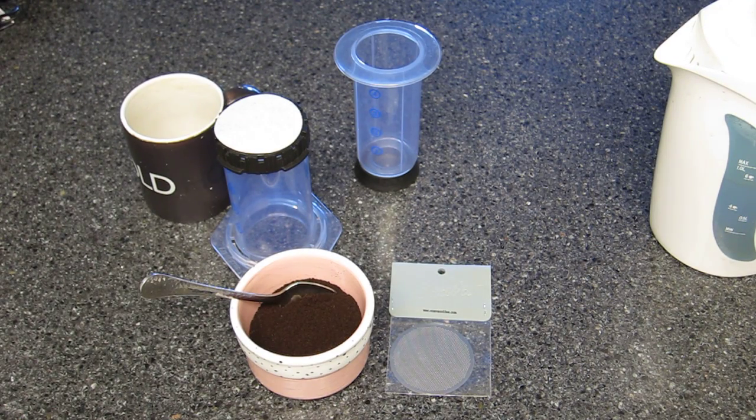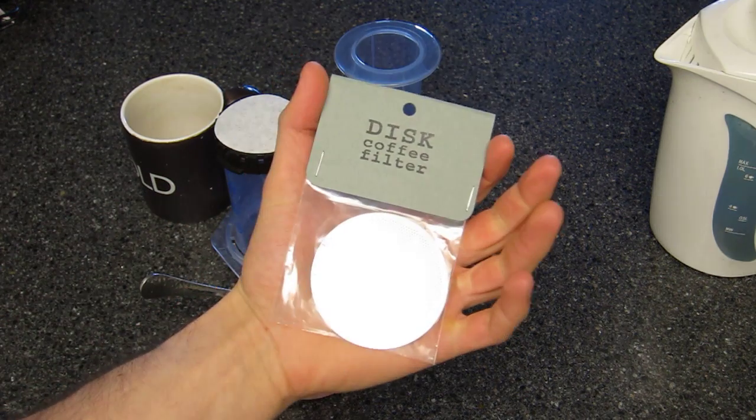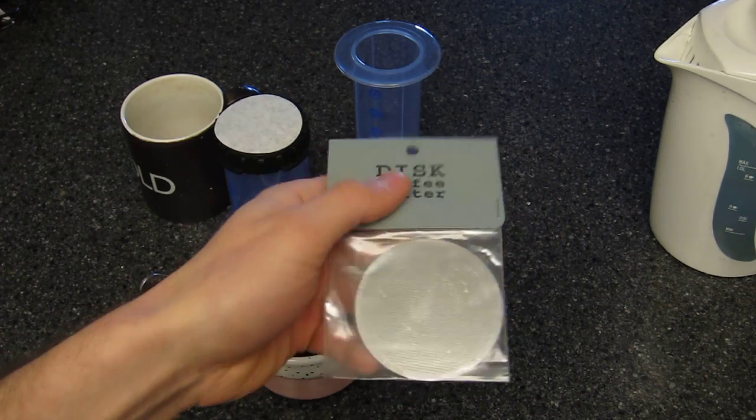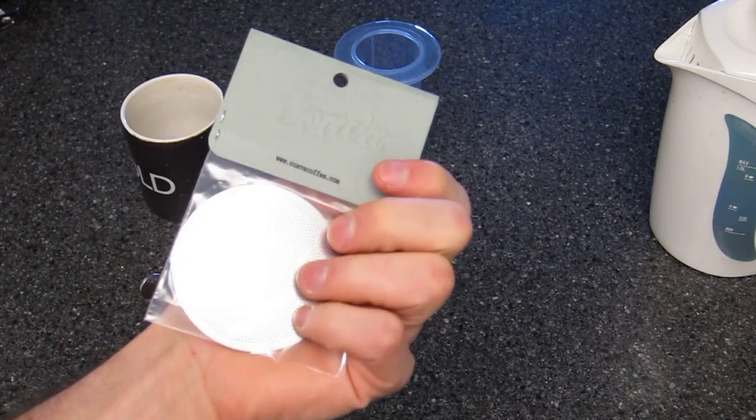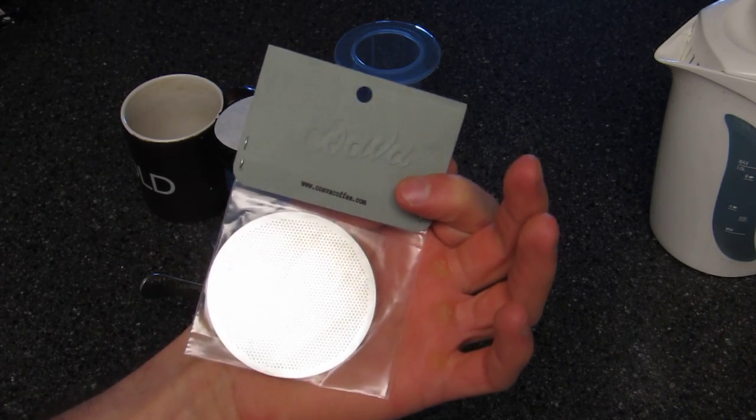Hey everyone, this is Sal from geek.com and today we're going to be looking at a coffee product instead of something electronic. Specifically, we'll be looking at this disc coffee filter. It's from a company called Coava — at least that's how I think it's pronounced. It's coavacoffee.com if you want to learn about it.